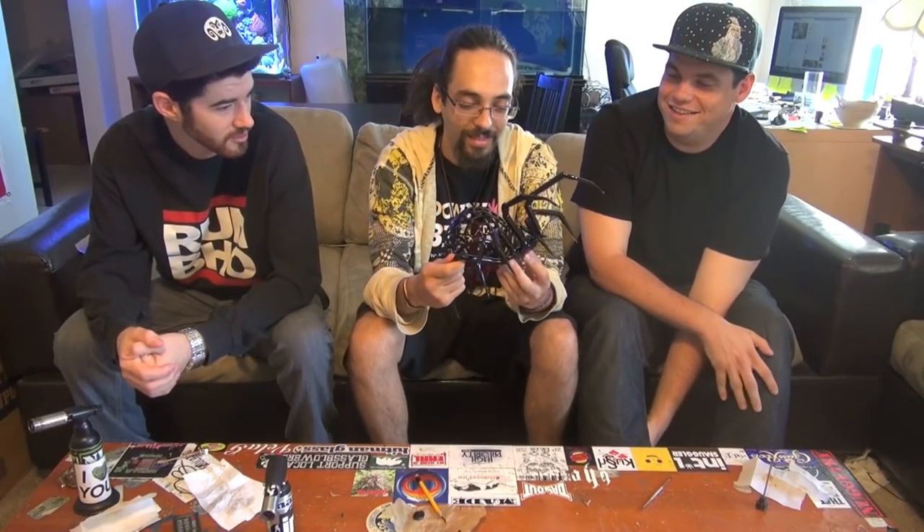What up guys, welcome to CCC. I'm Toph, I'm Maglito, and I'm Shane. Today we're doing a pretty heady glass review — we got the Phil Siegel Black Widow spider rig here on the table.